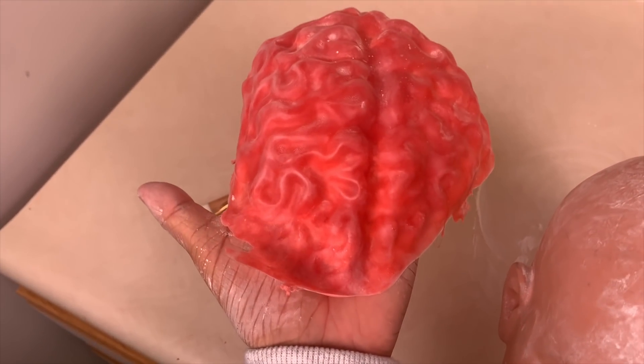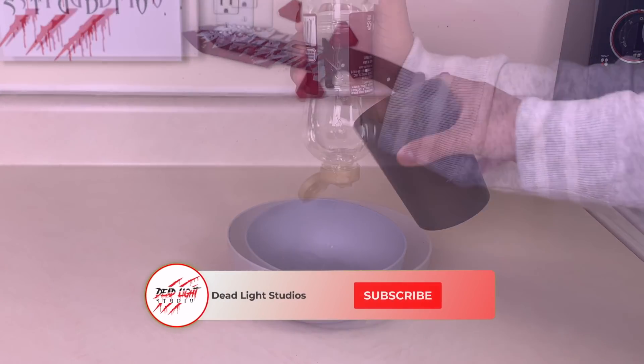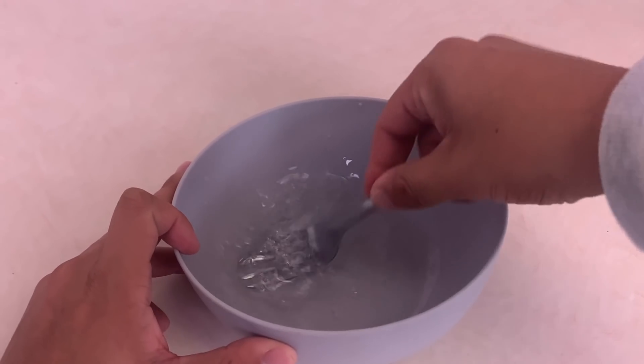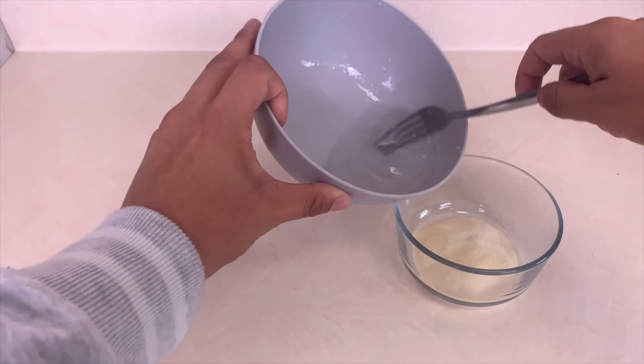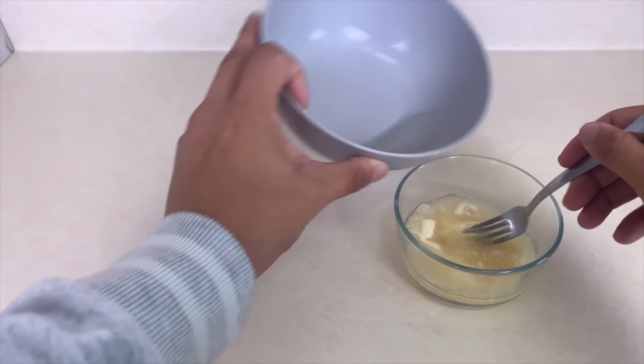To begin making your SFX fake brain, take your corn syrup and water and pour them into a bowl. Mix them up really well. Once finished, add it into the gelatin and mix it up until it looks like applesauce.